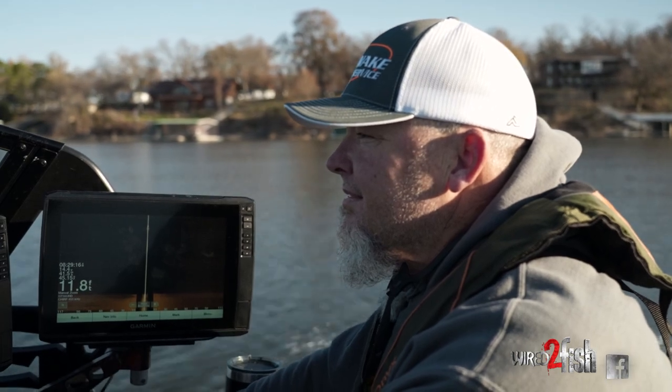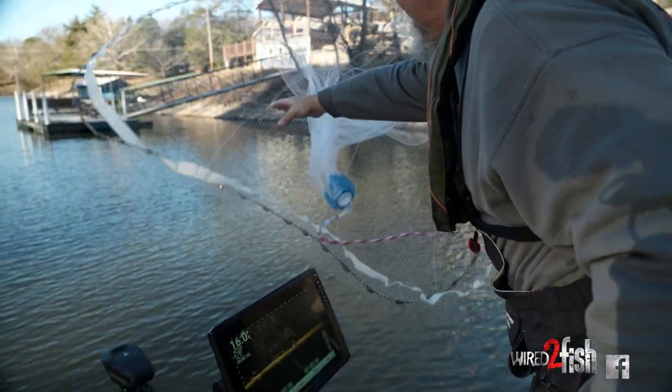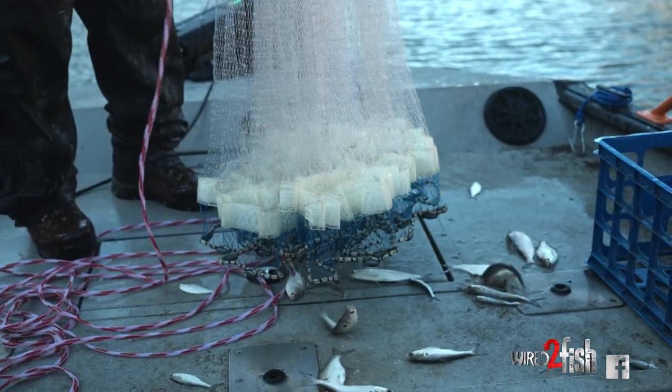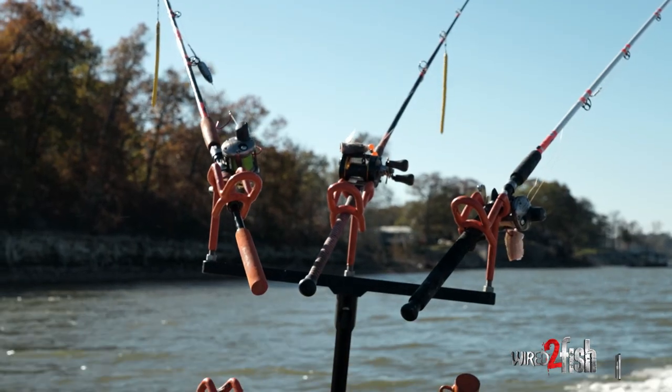We got out here this morning — it was a little chilly, as you can tell, for the end of November. It's a beautiful day here on Grand Lake. Kind of hard to catch the bait we wanted, but we did finally make that happen. When we start shallow water fishing, it's more laid-back — drop the anchors out.